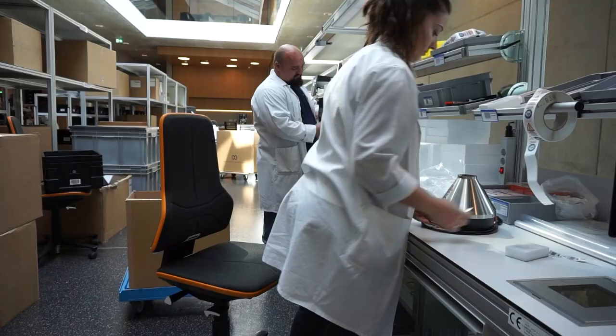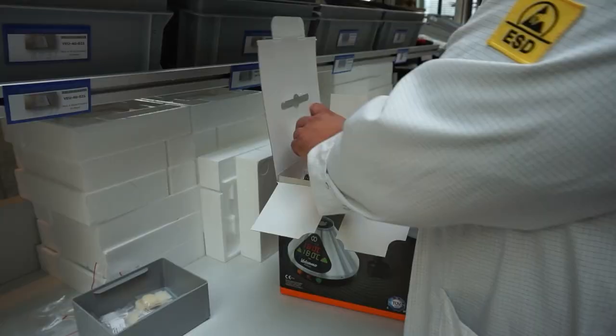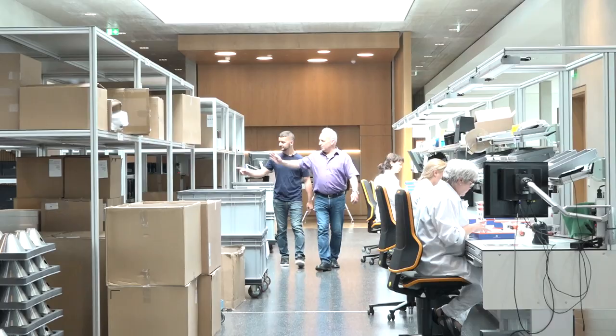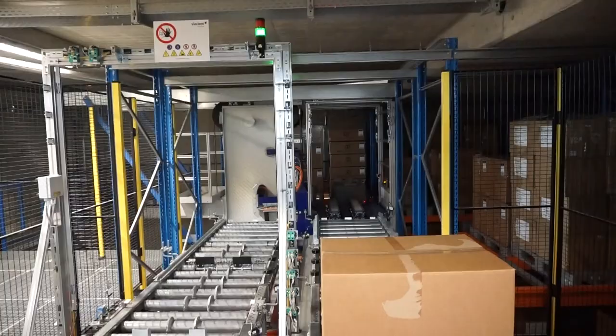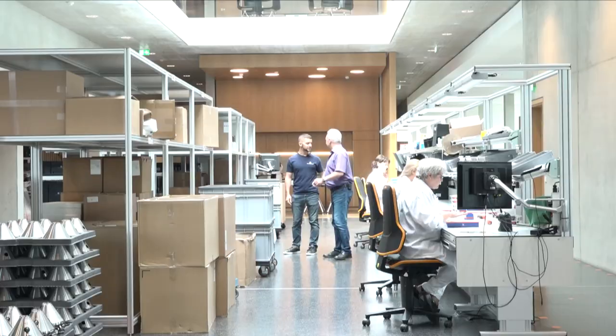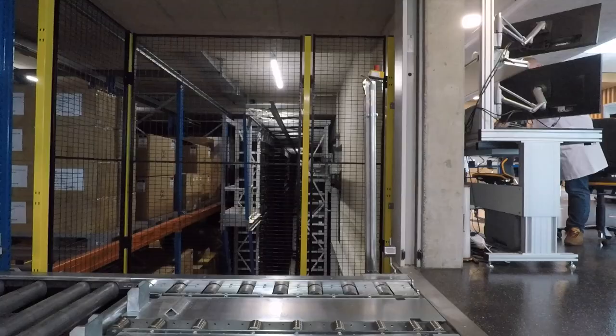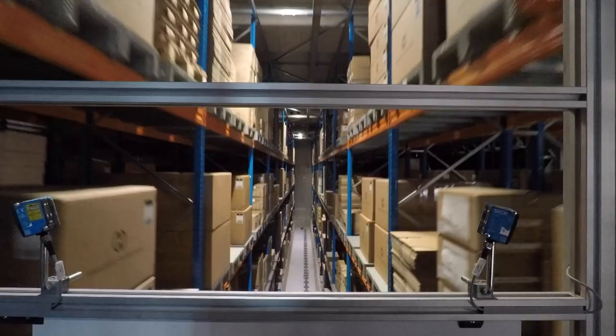This is our production site. What we see here in the center is our packaging. Opposite from here is our automatic storage. All the goods come from the periphery to the center and then go into the storage. So they package them here, move them into there, and then it's automated from there.